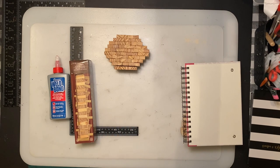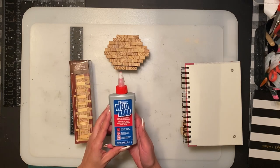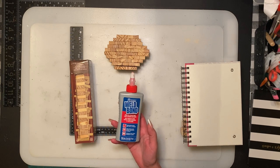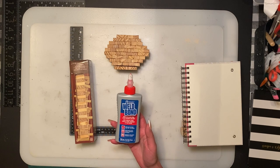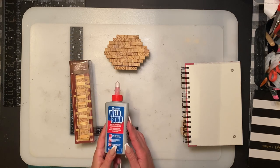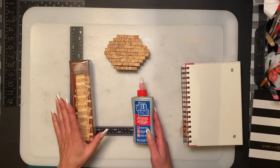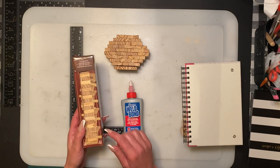Welcome back to my channel. Today we are going to do a Jenga block angel — the head's not going to be made out of Jenga blocks, but we'll get to that later. I use Well Bond glue; if you're new to my channel, I prefer it. You can buy it at Rona, Lowe's, Amazon. A fellow crafter said you can buy it at Hobby Lobby. I don't suggest hot glue at all. The Dollar Tree Jenga blocks — you can find them in the toy section where all the kids' toys are.